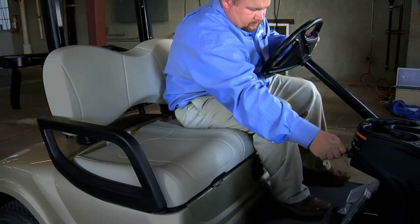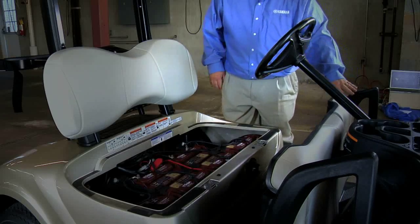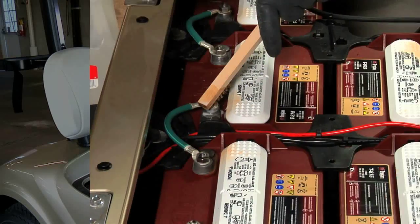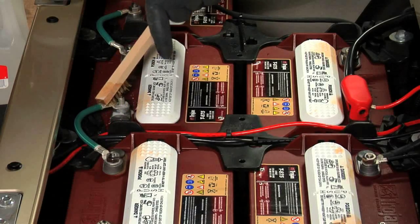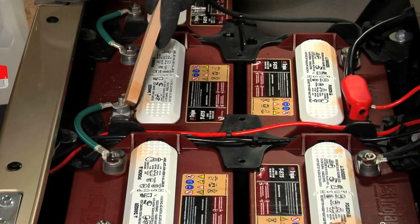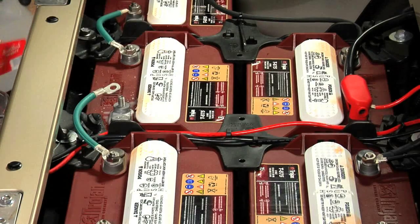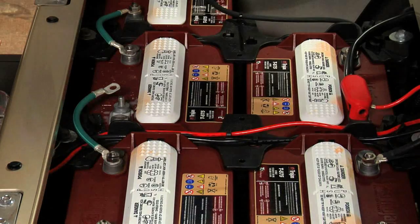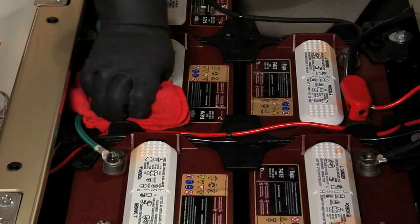To check the electrolyte levels in your batteries, first raise and remove the seat to expose the batteries. Prior to removing the caps, inspect and clean the tops of the batteries with a one-to-one solution of baking soda and water if necessary to remove any corrosion that may be present. Use care to ensure that the cleaning solution does not enter the batteries. Rinse the solution from the batteries and dry the tops using a shop rag.